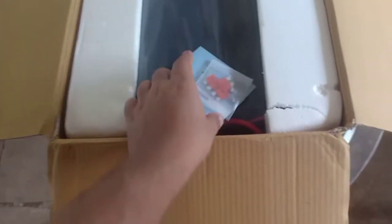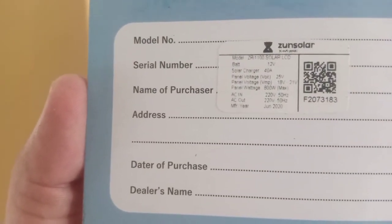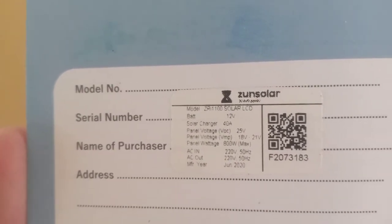Snipping the packaging open — this is what it looks like inside. There is a user manual included. The same label as on the box is also on the unit: 12V, 40A.